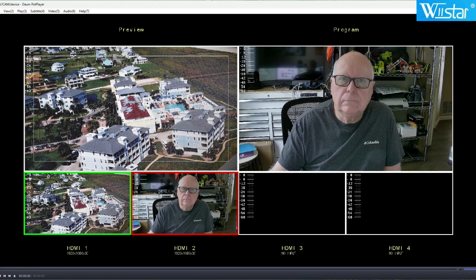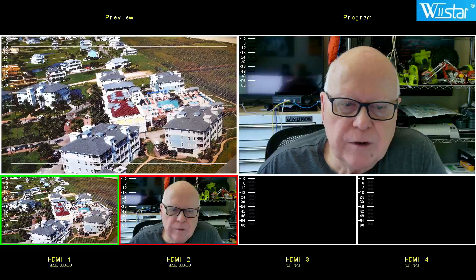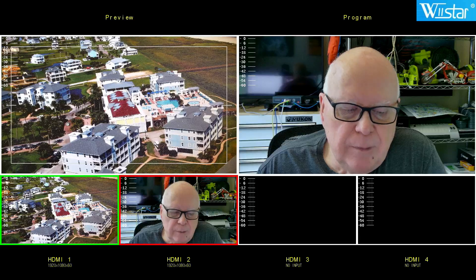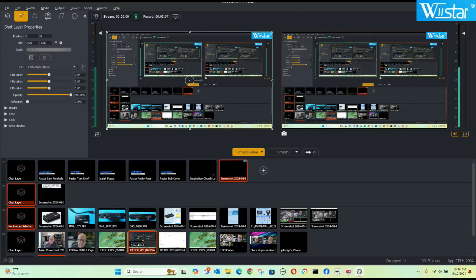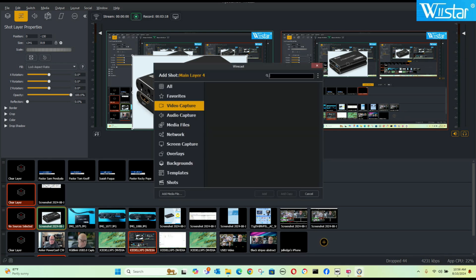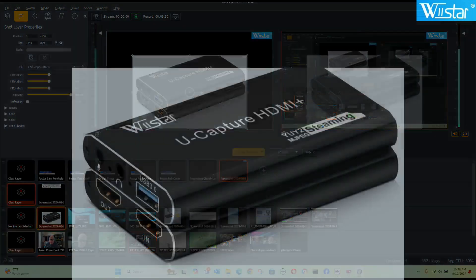I can bring in the video capture card direct to my computer. This is bringing it in as a live feed from my Wirecast as an input. Here's my Wirecast screen right now — you can see I've got Wirecast up and you can see the volume on that. It's very easy to set up, so it will definitely be easy to use when you're wanting to go out for any type of streaming services.